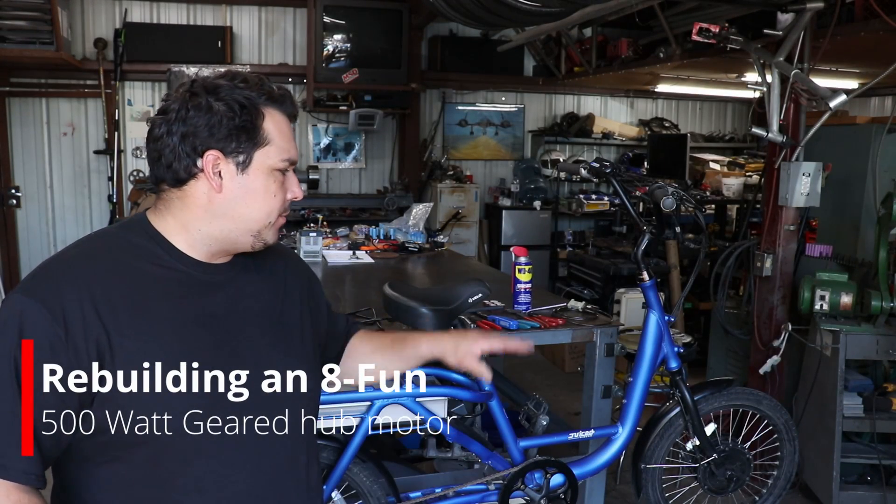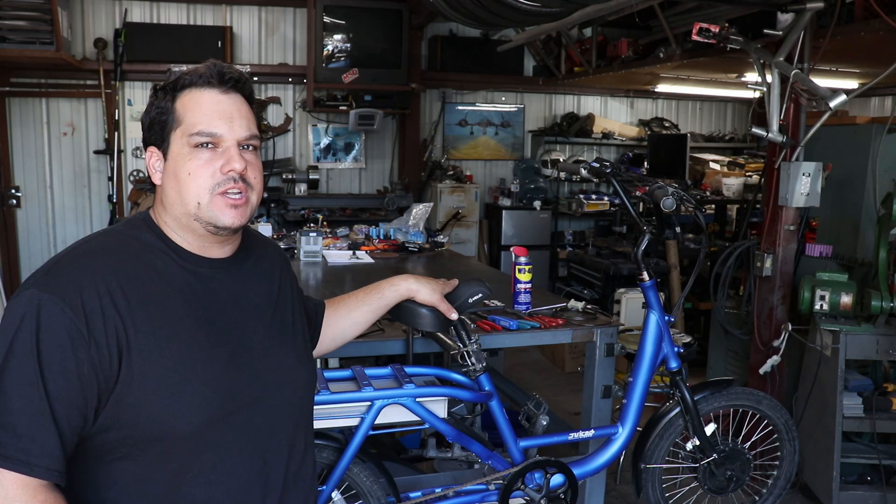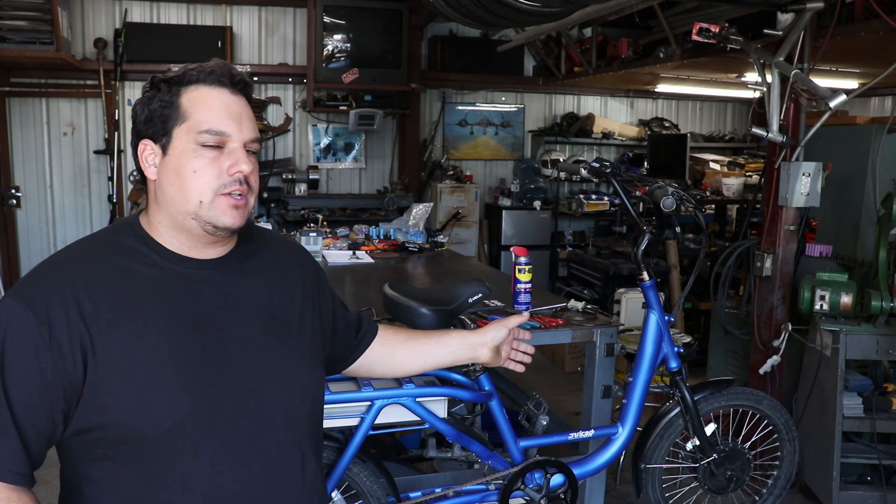Recently this hub motor on a Juiced U500 bike started making some clicking sounds while riding. It has an 8fun 500 watt hub motor. We're going to see what the sound is, fix it, and put it back together.